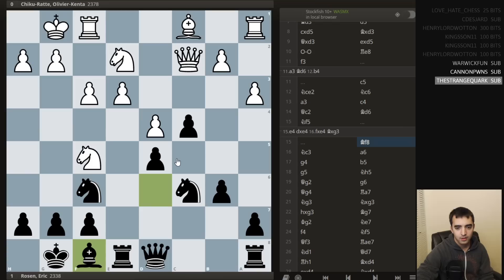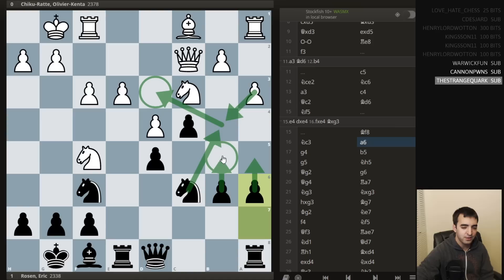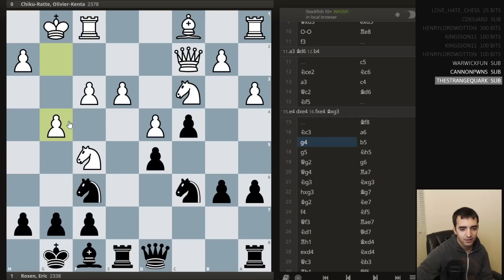He plays knight f5, bishop f8, then he moved back to c3 — maybe a slight waste of time. I play a6, being patient. I want to play b5, and maybe someday even b4 — trade off and get the knight to d3. Maybe also b5, then a5 and b4, and just storm with the pawns. Another idea with a6 is to play rook a7 and bring this rook to the half-open file, which we do see a bit later.